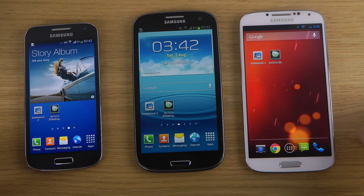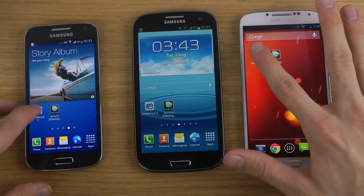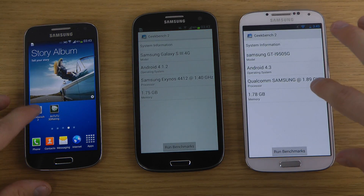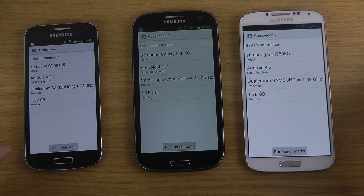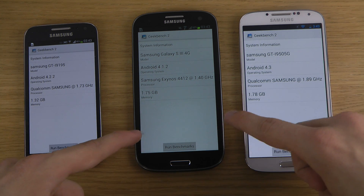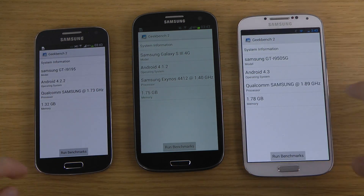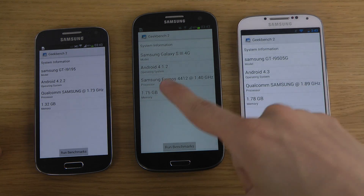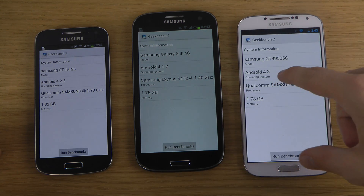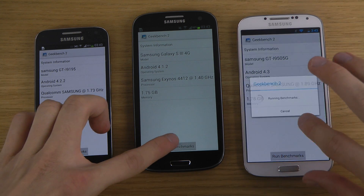So we'll be running two benchmark programs here. We'll start off with Geekbench and then we'll be running another one. You can see in terms of memory you get a little bit more memory in the new S4 vs S3, and you can also see the displays really do shine more than the old S3. We have Exynos 4412 clocking up. Android 4.1 here, the latest version of Android with the Google edition is Android 4.3, and here we have Android 4.2 in the middle and Android 4.1. So let's just do this.